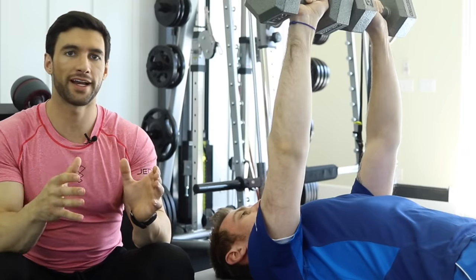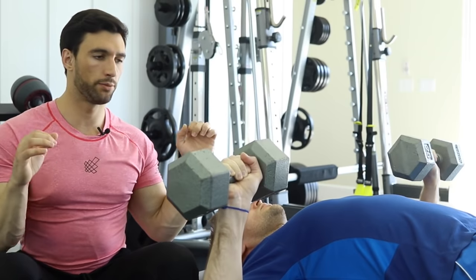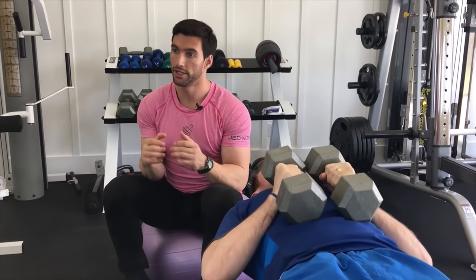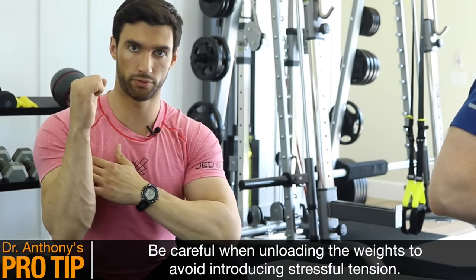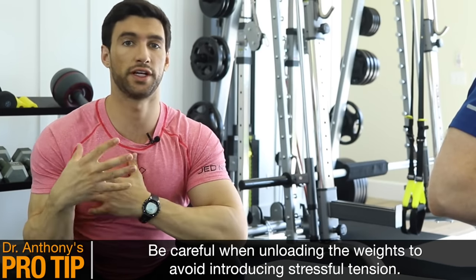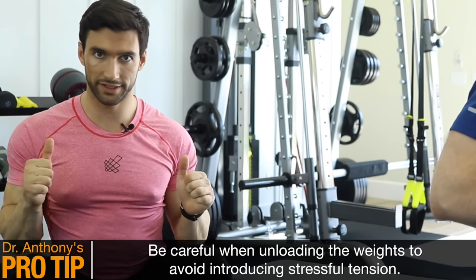Essentially, that is how you do the dumbbell bench press. And when you're done, you bring the weights down and bring them to your thighs so you can unload the weights safely. You can either sit up if you have enough core strength to do that, or don't be afraid to drop those dumbbells if they're heavy enough. Because the last thing I want you to do is to unload the weight like a curl — that is just very dangerous on your pec and dangerous on your biceps. So you can get them into that safe position, and then safely drop them as well.